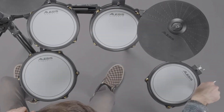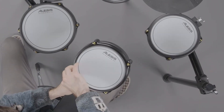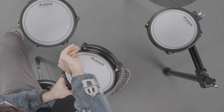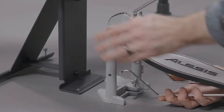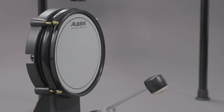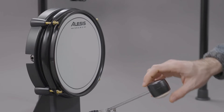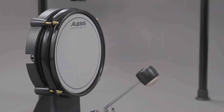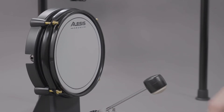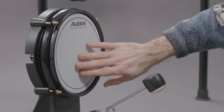Be sure not to overtighten the screws, as this can overstretch the head and damage it. For right now, make sure each screw is tightened at least half of a turn of the drum key. When setting up the kick drum and kick pedal, make sure to align the beater so that the felt side is facing away from the kick pad. The hard plastic side of the beater will connect with the kick pad more consistently, providing a better overall response. The soft felt side will cause the mesh kick drum head to wear down more quickly and can otherwise damage it.